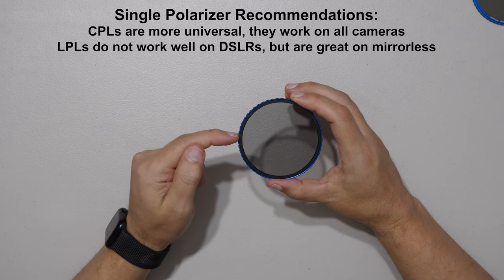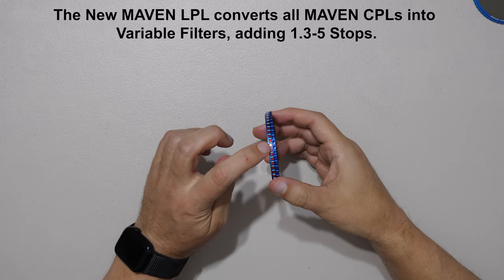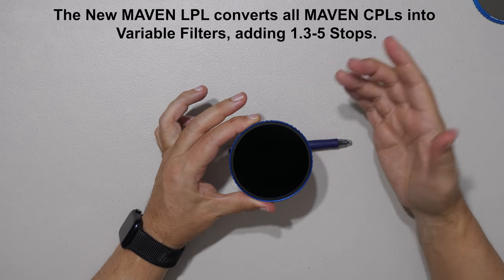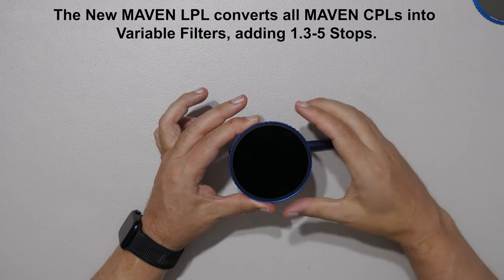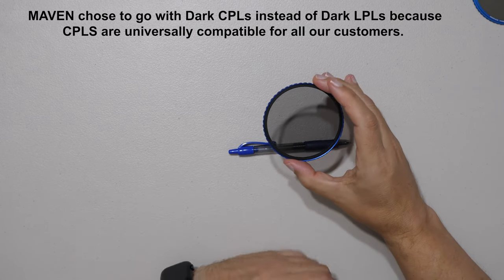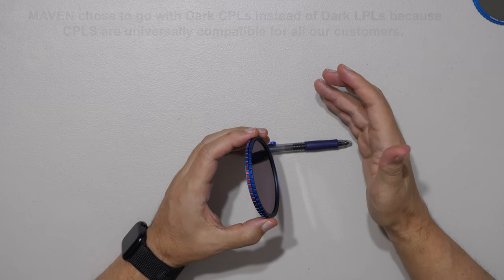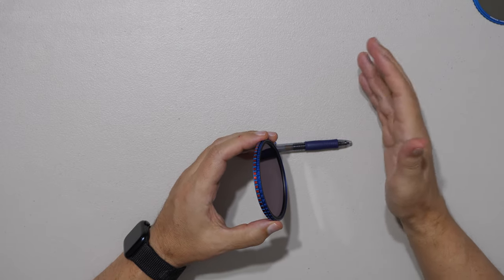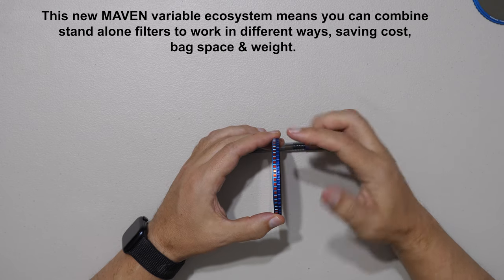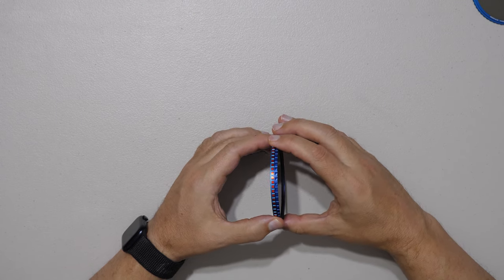Something amazing about the linear polarizer: placing it in front of any Maven CPL turns that filter into a variable. As you rotate it, it gets progressively darker, adding about 1.3 to 5 stops of filtration on top of the existing stops. For example, in front of the three-stop dark CPL, you get roughly 4.5 to 8 stops. This simplifies your kit — you don't need to carry dedicated VNDs. You can assemble your Maven filters into an array to get exactly the result you want. Note: the more you stack, the more vignetting you'll get, but stepping up or zooming in can mitigate that.